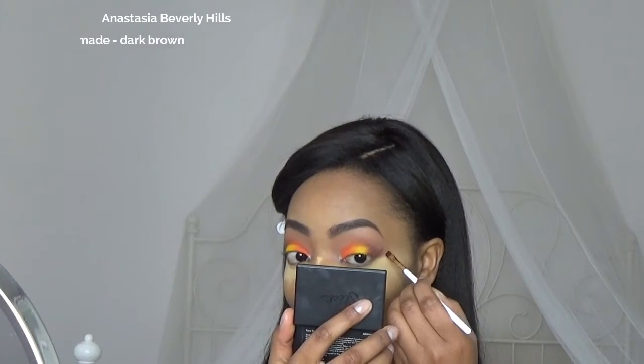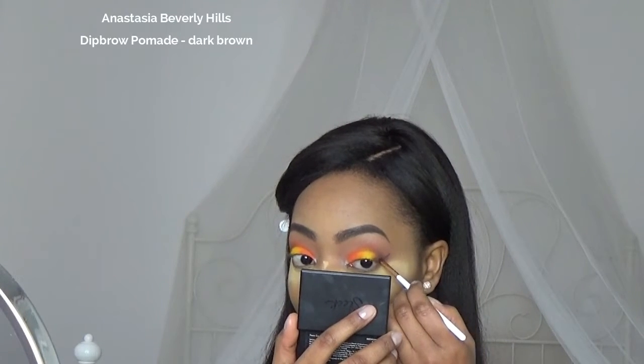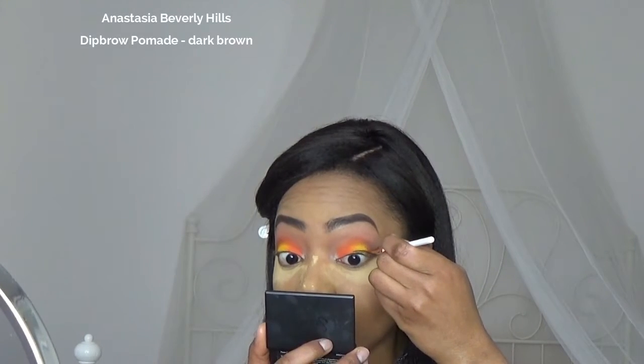I'm gonna move on to wing liner, so I'm taking an angled brush with longer bristles and I'm gonna use my Deep Brow Pomade by Anastasia. I didn't want to go with black eyeliner because I thought the contrast would be too harsh with the bright colors, but of course if you want, you can use black.